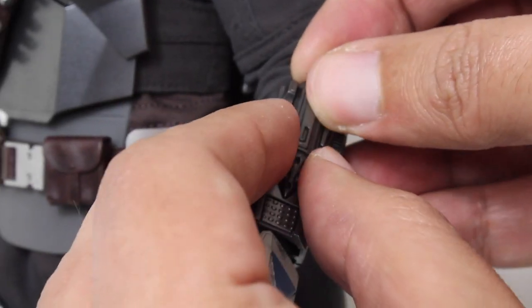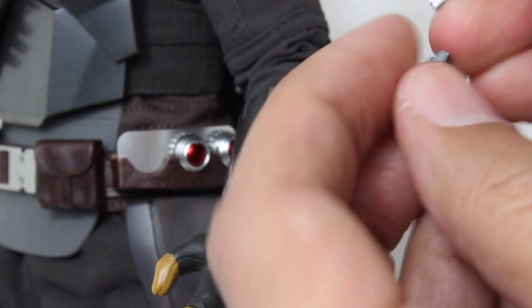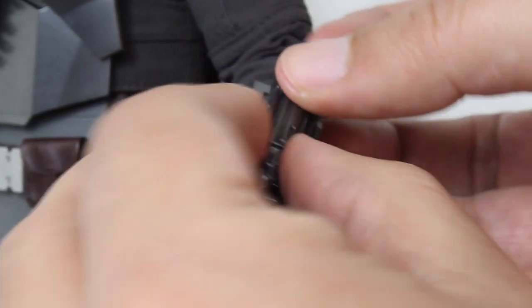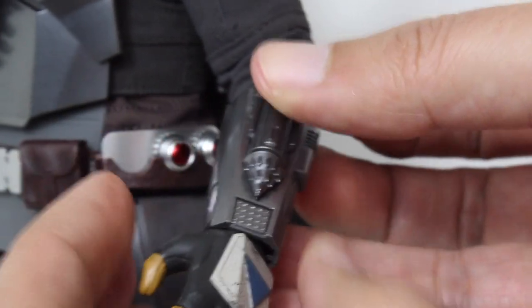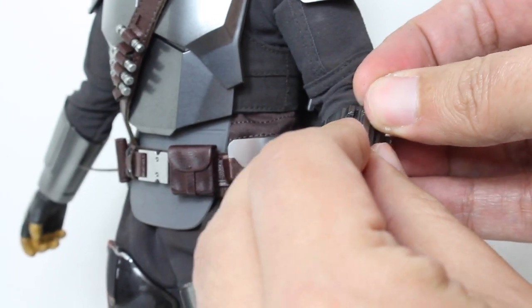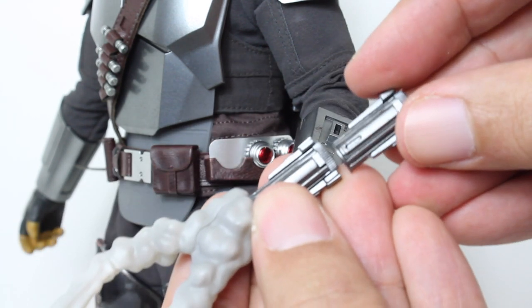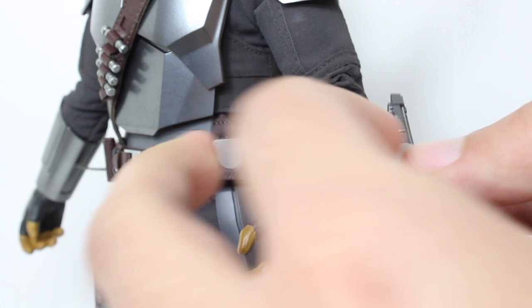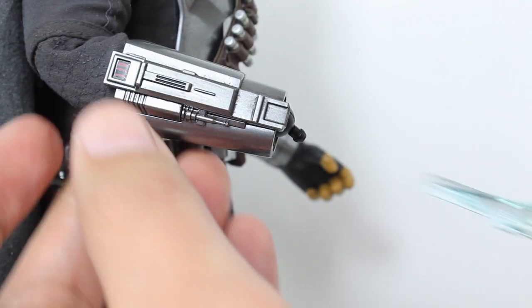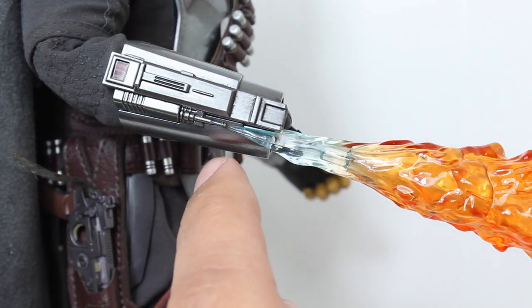Switching out the whistling birds attachment is really easy — you just take that off, pull that out, and plug on the one with the exposed armed heads. If you want to put on the deluxe accessory of the firing whistling birds, you just replace the entire thing and it plugs right on. Attaching the flame accessory is super easy — you just slide it into the gauntlet and you can see the very edge of it meets the tip of the flamethrower.